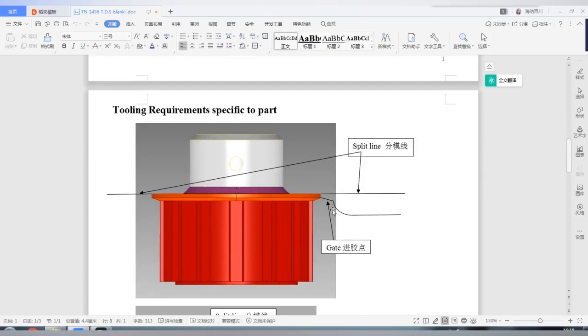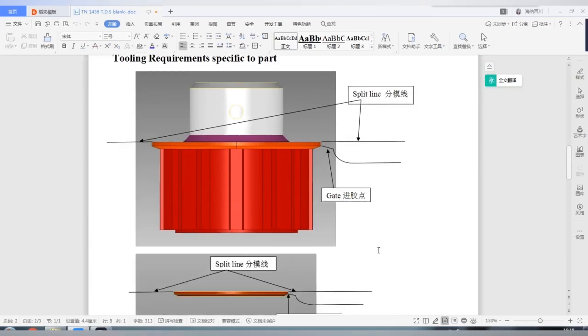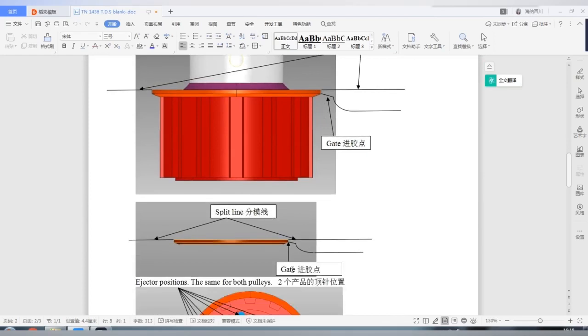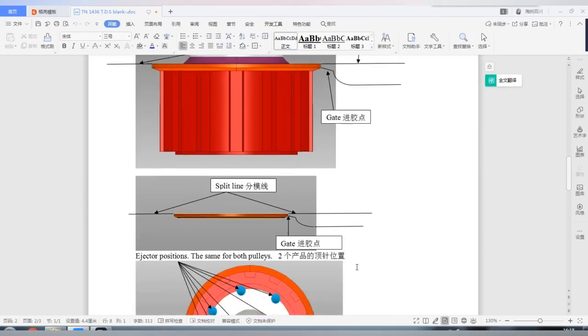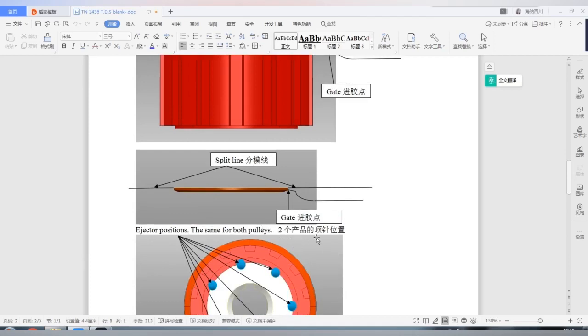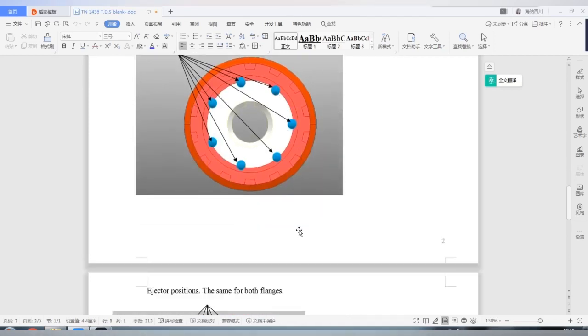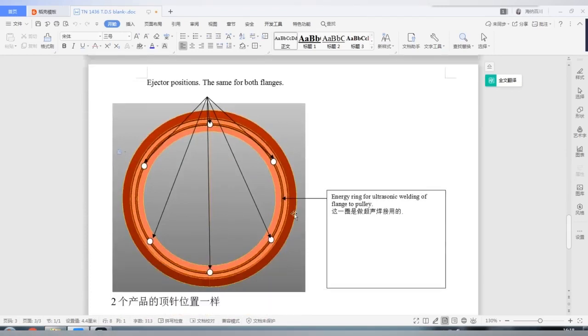Here, as you can see, the gate positions and split line have been specified by our customer. This UK customer has rich experience of tool making. But for those companies which don't have experience of mold making, then we have to spend more time to discuss more details on this.